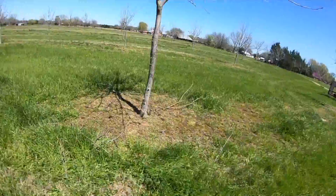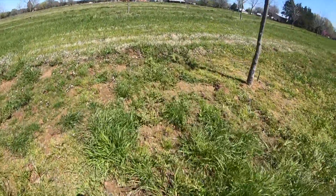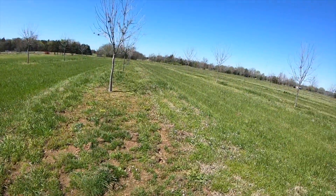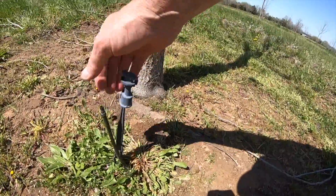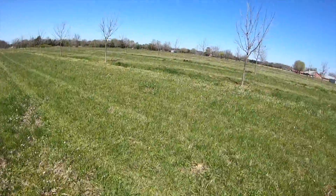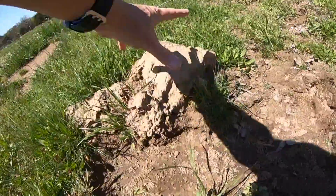The other thing that happens every year is you find out the hogs have been in here over the winter. Look at how uneven this soil is — big clods they've rooted up. When hogs come in they tear up your sprinklers. You can see here's the sprinkler line and the sprinkler itself. Out of 150 trees, probably 60 to 70 are going to require some minor sprinkler repair — you can see right there how the hose is disconnected and all that soil rooted up.